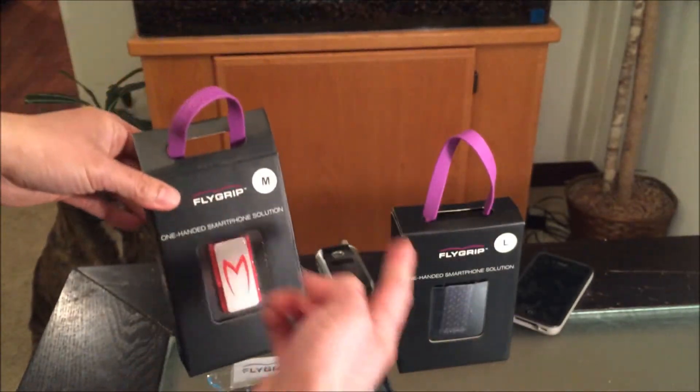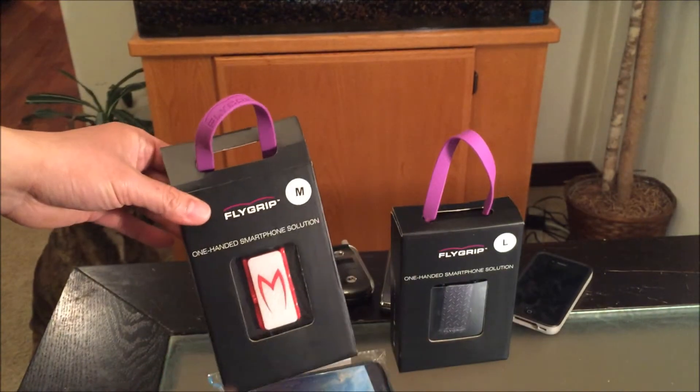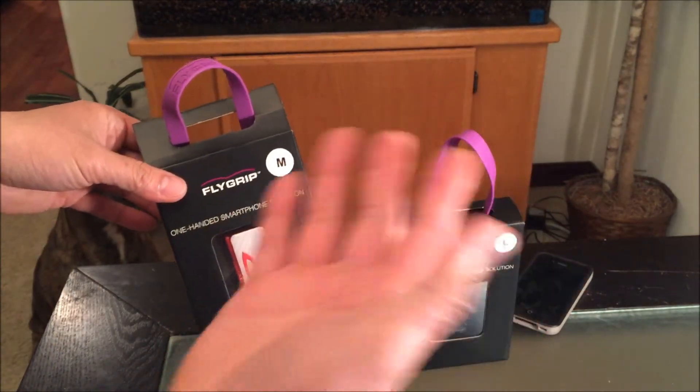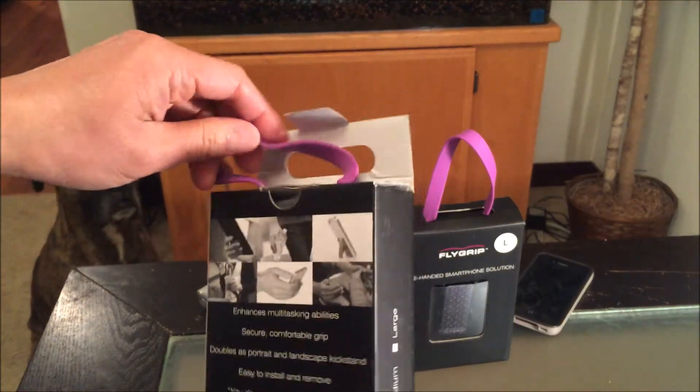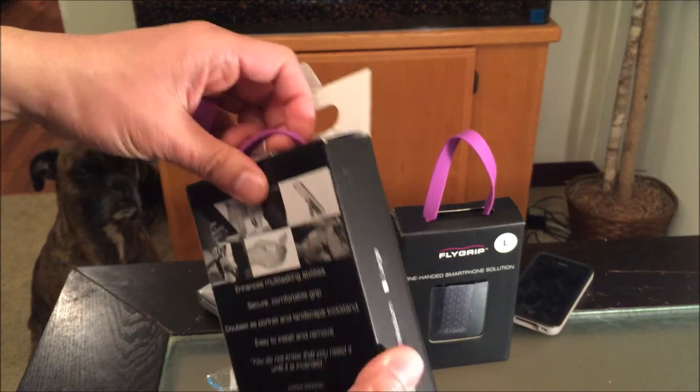There are two sizes — they come in medium and large. Since I have relatively small hands I would pick the medium version. Definitely check out their website — they have many styles and colors to choose from.